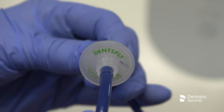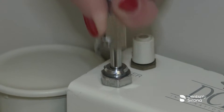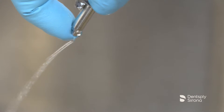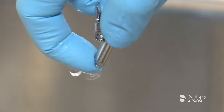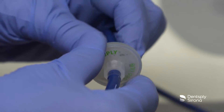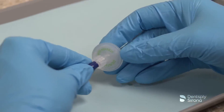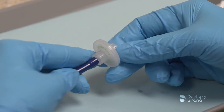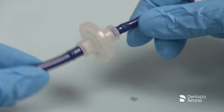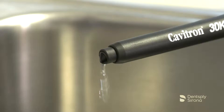To change the water filter, begin by verifying that the system is turned off. Disconnect the water supply hose from the dental office water supply. If a quick disconnect connector is attached to the end of the hose, relieve the water pressure by pressing the tip of the connector in an appropriate container and drain the water. Grasp the fittings on either side of the filter disc and twist counter-clockwise. Remove the filter section from either side of the water hose. Install the replacement filter onto the water hose fittings, positioned to match up with the correct hose fitting. Hand tighten one hose fitting onto the filter in a clockwise direction, then tighten the second hose fitting in a clockwise direction. Reconnect the water supply line and operate the unit to bleed the air and test for any leaks.